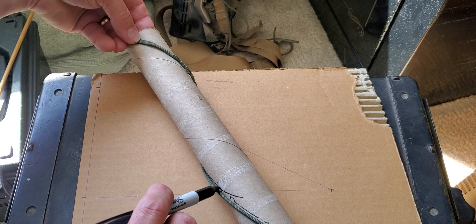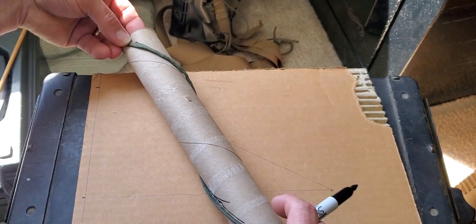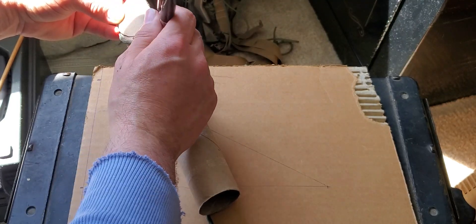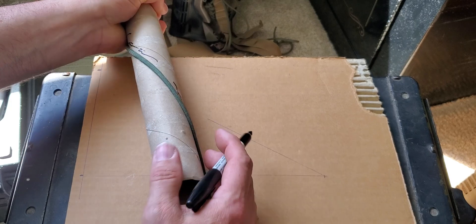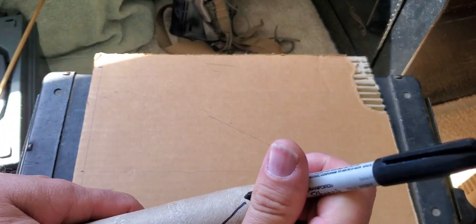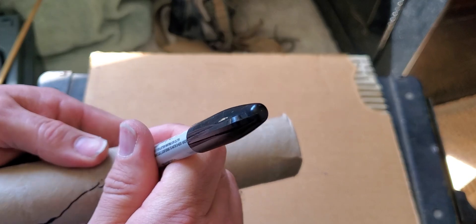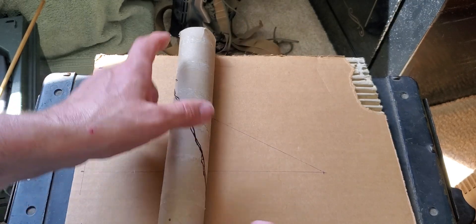We would mark that - trace the center of this - and we'd go through and mark this all the way around. Kind of sloppy, but like I said, it's hard to hold this thing together and do this. We want a center line, and it's going to even out in the end. So we would have our wooden dowel, attach one end of our string - some finer string than this - tack it on there.